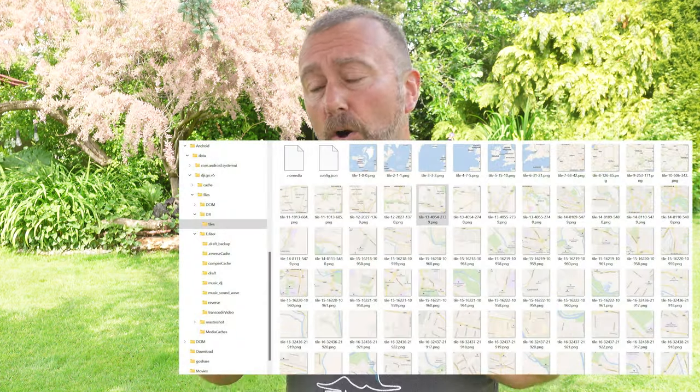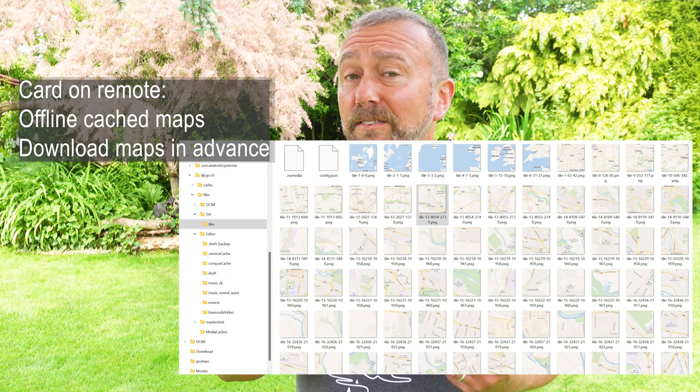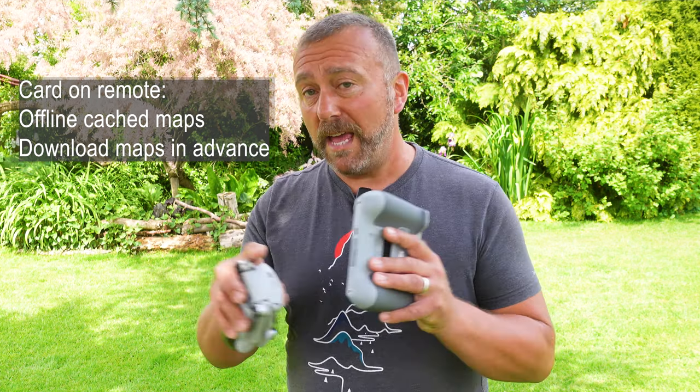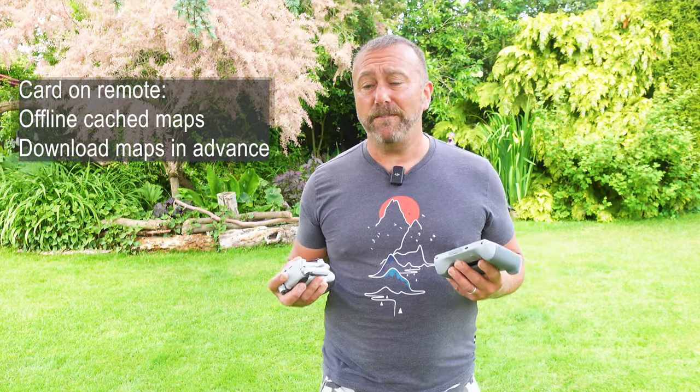The SD card on the remote is also there for storing offline map tiles. This is really useful if you know where you're going to be flying and want to download the maps in advance to avoid having to tether your remote to your phone's Wi-Fi hotspot — or if the area you're flying in has no mobile or cell phone signal. Caching your maps is great and very easy, and you can store multiple maps.